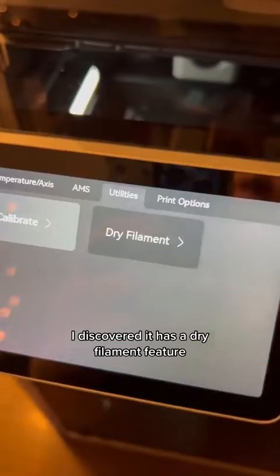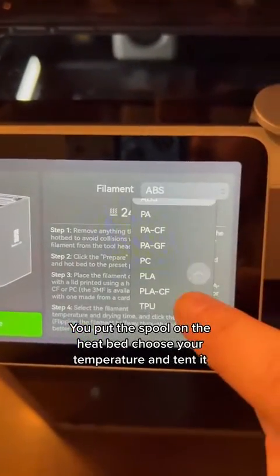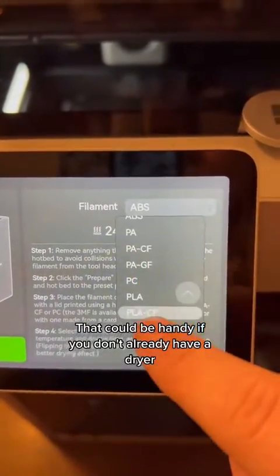I discovered it has a dry filament feature. You put the spool on the heat bed, choose your temperature, and tent it. That could be handy if you don't already have a dryer.